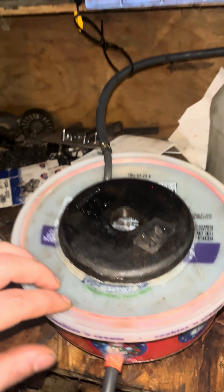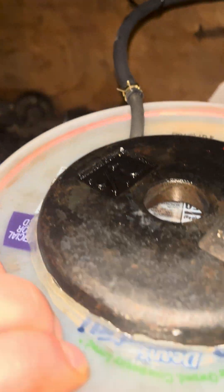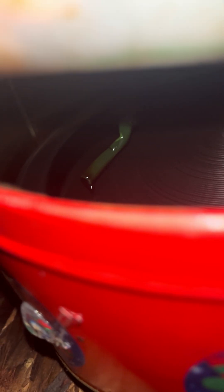Basically what we got going on here is that this line goes in and then it goes on to the bottom, really close to that spinning disc. Then that oil gets flung out to the walls because the disc has a lip on it.